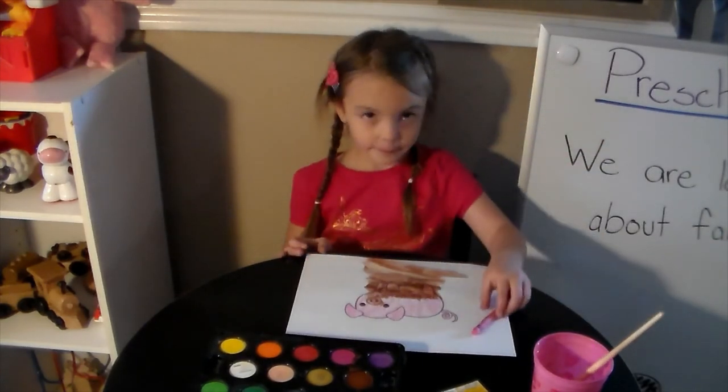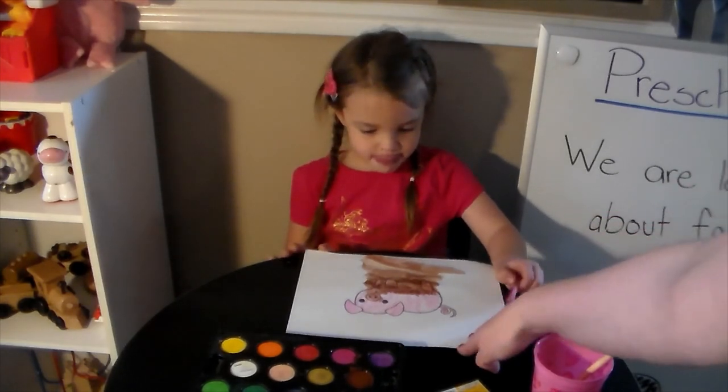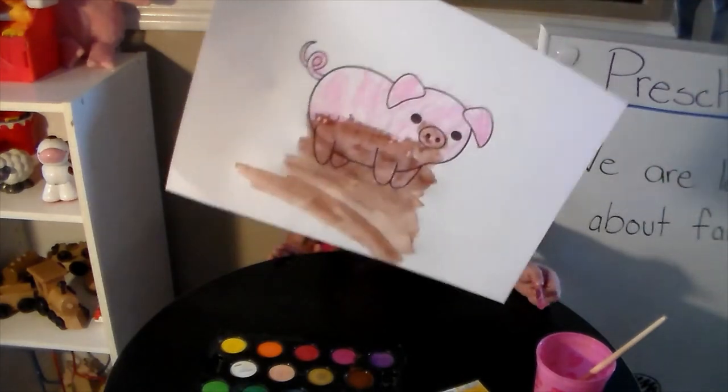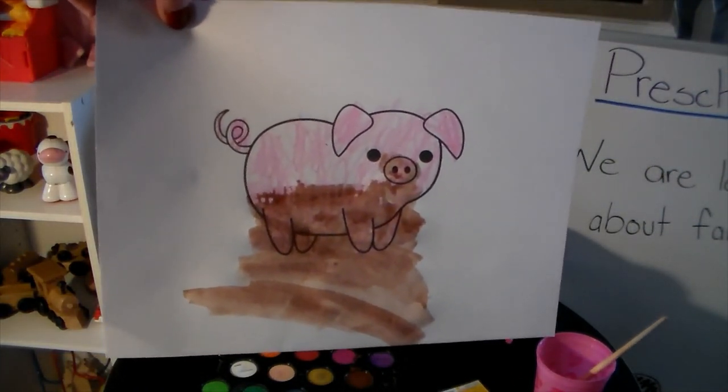When Violet is all done, we'll show you her pig. Here's Violet's pig. We can't wait to see yours.